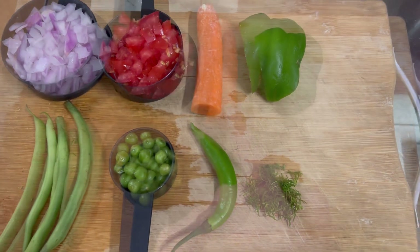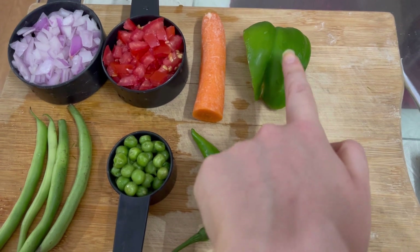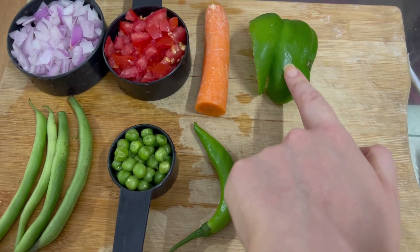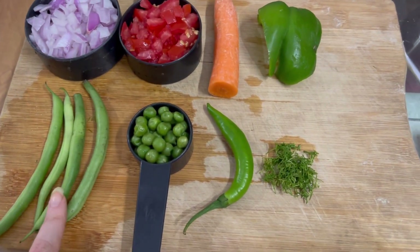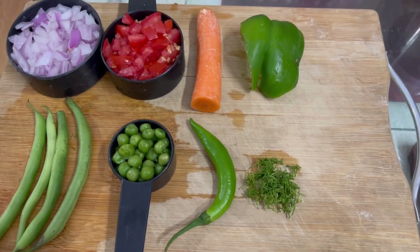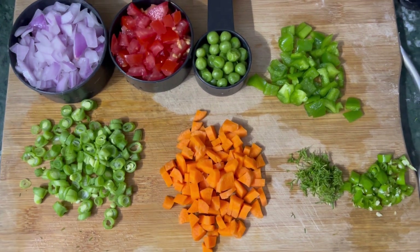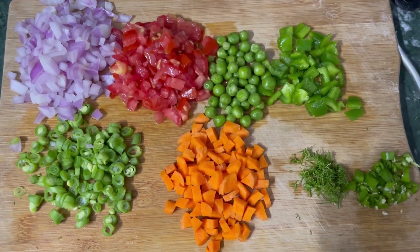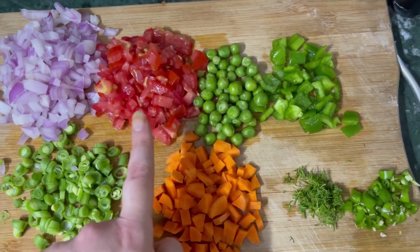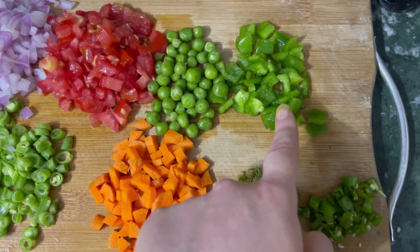Here we have a tomato, half a gajar — we will cut it later — one shimla mirch, 3-4 beans, 1/8 cup of butter, and 1-2 hari mirch. Take a good sweet green chili and finely chop all the vegetables. All these colorful vegetables look so beautiful — it is just so fulfilling to your mind and soul.